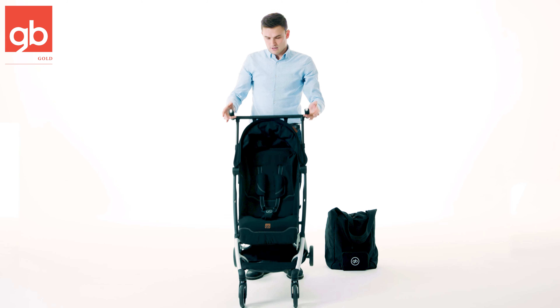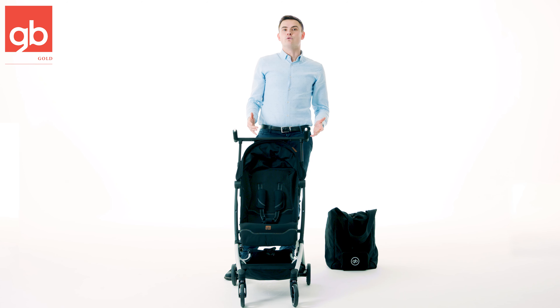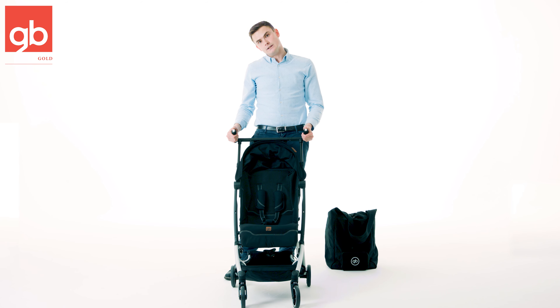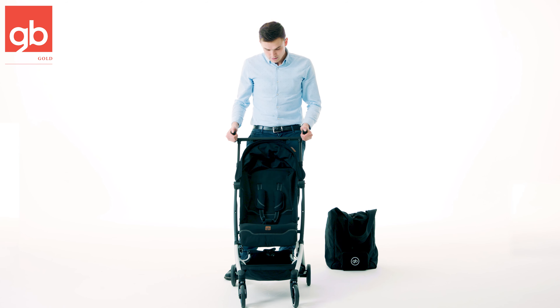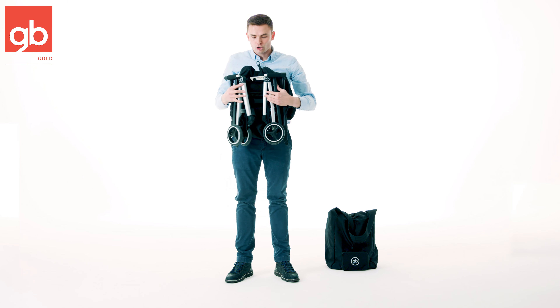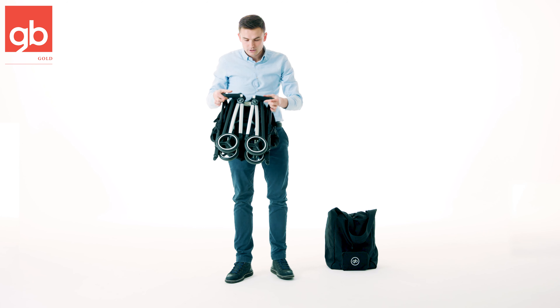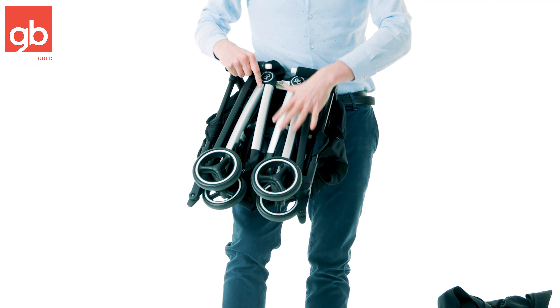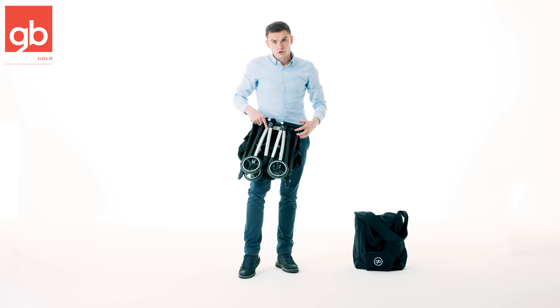Look at how ultra compact it is when you fold it. It's very easy — you just start by pushing these two buttons, one and two, push them at the same time, go down and lock it in the middle. Very easy, very quick, perfect for travel — you can put it in the overhead compartment of the airlines.